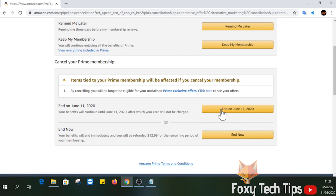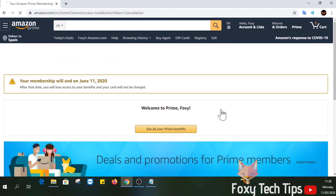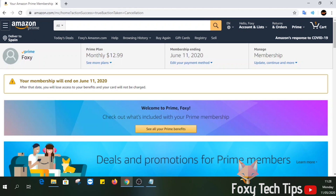You will now still have access to Prime until the current billing period runs out, and then your subscription will cancel. That draws an end to this tutorial. Please like the video if you found it helpful, and subscribe to Foxy Tech Tips for more Amazon tips and tricks.